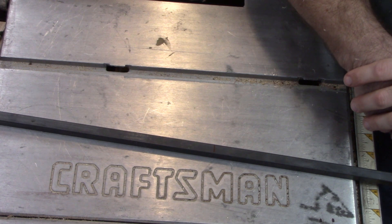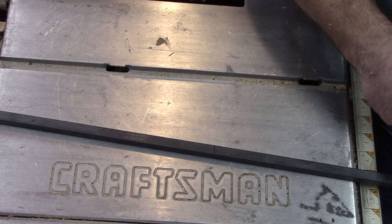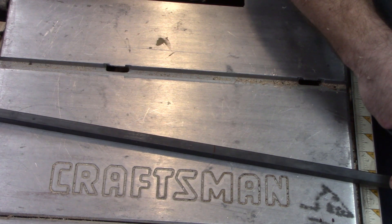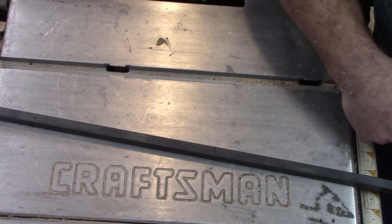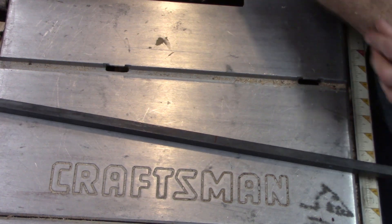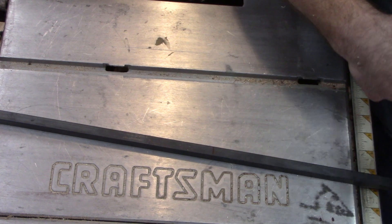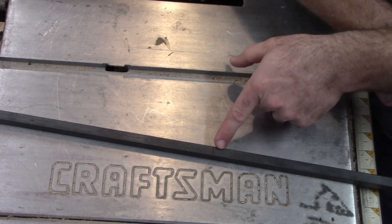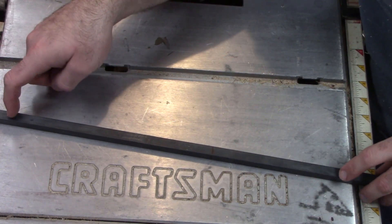I went to my local hardware store and I bought a half inch by half inch square solid bar - mild steel basically. You should be able to pick that up at your local hardware store wherever you're at. It's half inch wide by half inch wide and it's four foot long. I'm going to cut it directly in half - 24 inches - and this is going to make two different carbide tools.